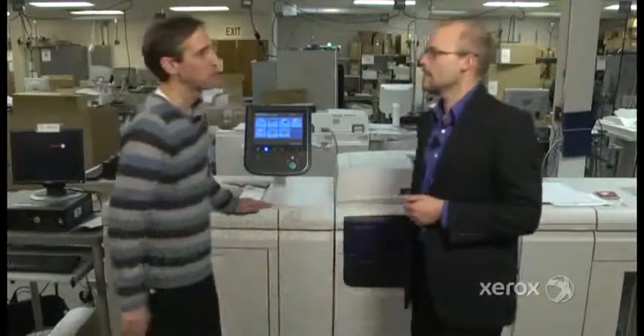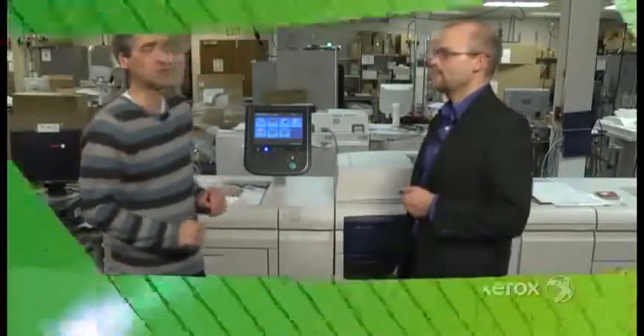Thank you very much for taking the time today. It's been a wonderful insight. Thank you.